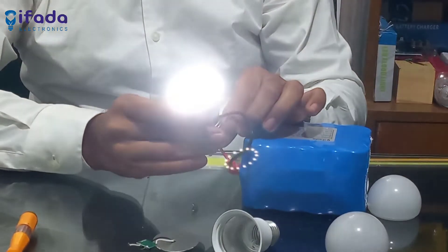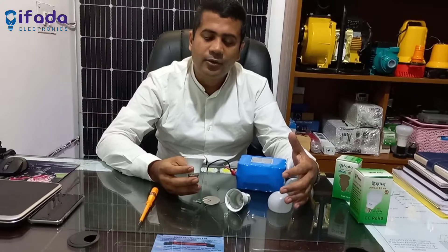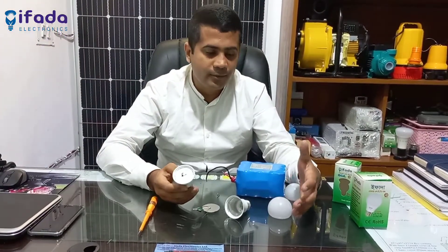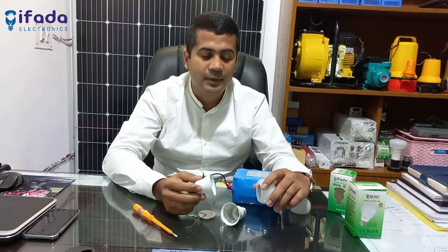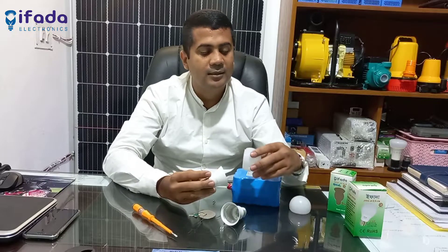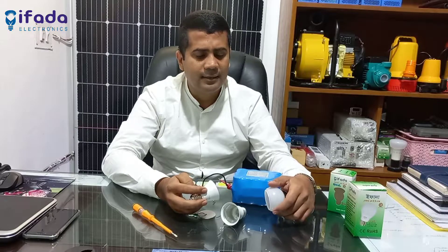We are going to be able to use this in the house. We are going to be able to do solar pumps, solar street lights, and solar solutions.